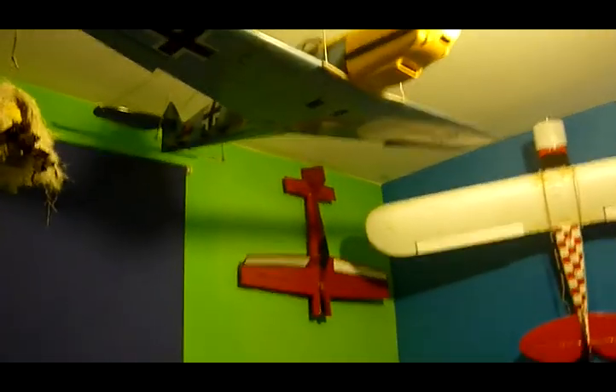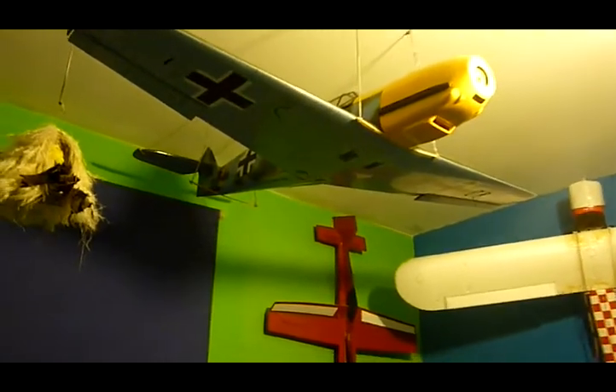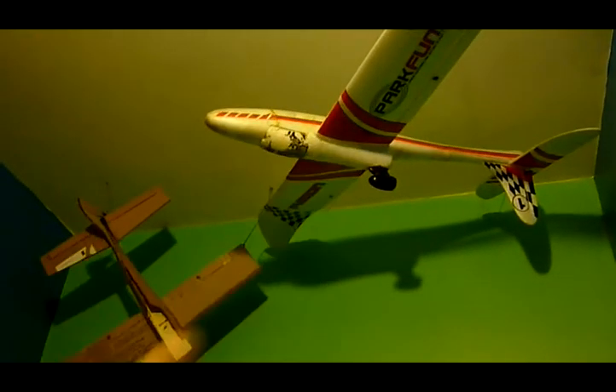The German aircraft, the Bf 109 — so basically this is another one that's cardboard that I made. And this one is another one. I'm flying in front of my house just to have a little fun with my son.